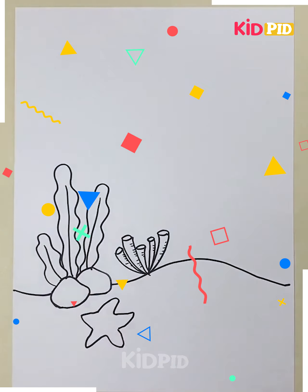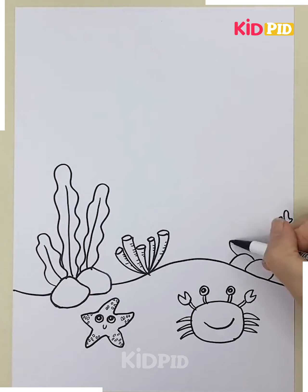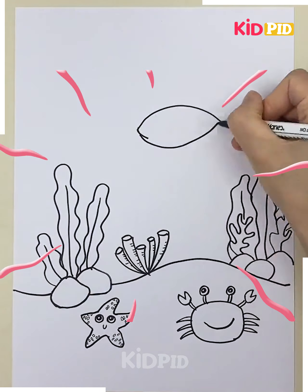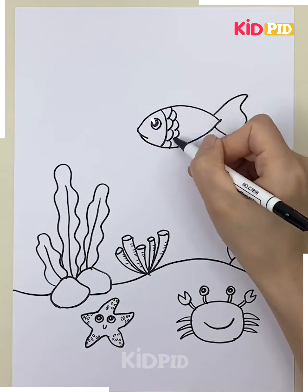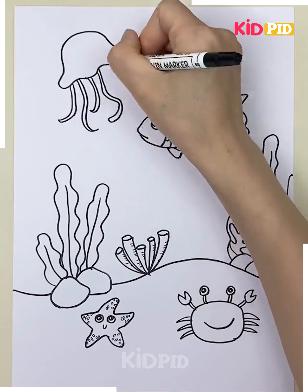Here we are making a scenery based on an aquatic theme. First we are drawing some sea plants, a starfish, a crab, and then some more grass in the ocean, and then a cute little fish. After that we are making a squid. You can add more animals if you want.